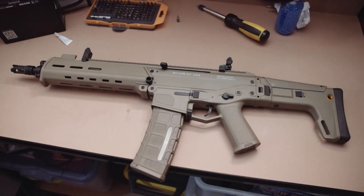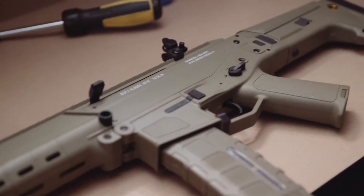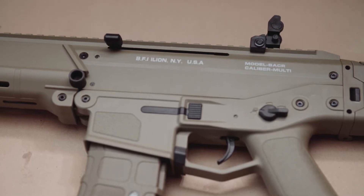Hey guys, so I've just gone out and bought myself a Jinming J10 ACR. I got this for you guys on the channel just so I can take you through from start to finish of all the upgrades necessary to make this a formidable blaster.